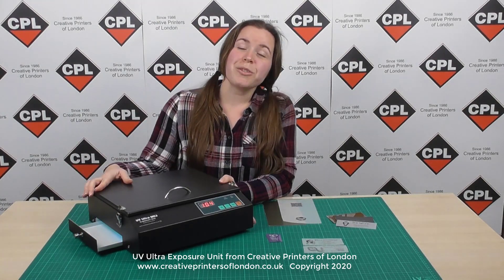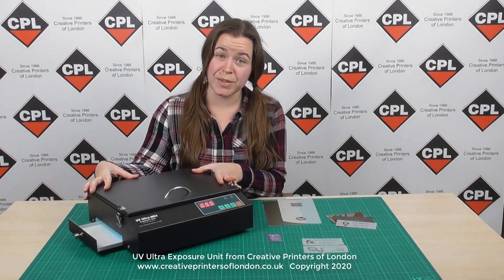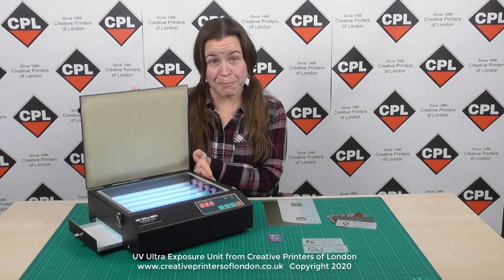The UV Ultra mark-free is a handy and compact tabletop exposure unit. It incorporates six 8-watt bright white UV lamps.